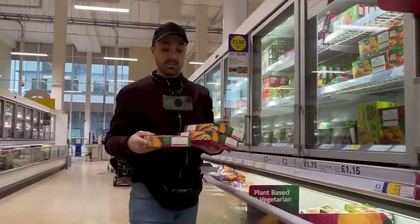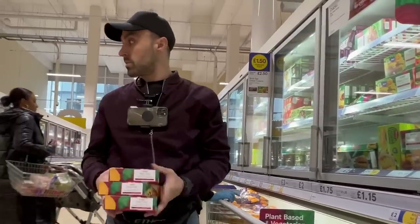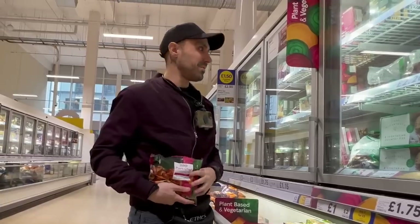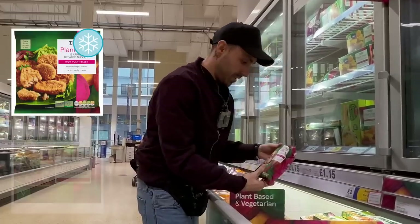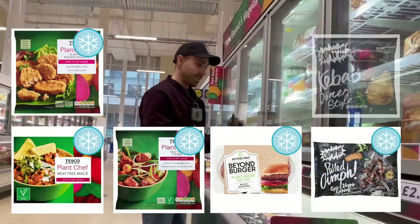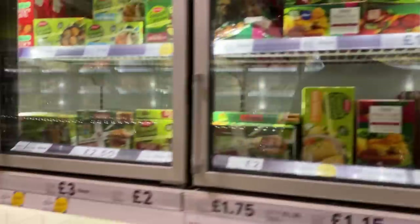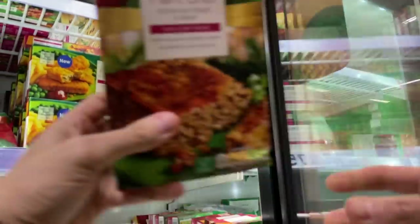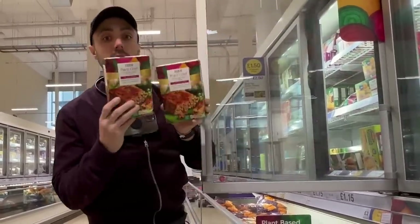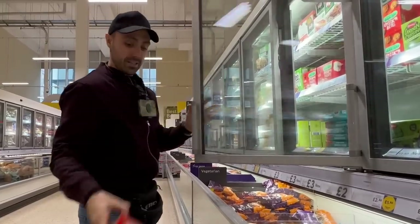Plant Chef are actually banging out some amazing stuff. These are the cranberry no-pork wellingtons - pretty good for a little centerpiece. These little meat-free sausage rolls - people have sausage rolls at Christmas time. Breaded nuggets, mince - this is great. Beyond Burger, this is Oomph, amazing. Kebab spice kebab - it's gangster. There's got to be more roasts. There's a little nut roast - I don't actually like nut roast, but if you do, here it is.